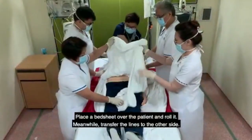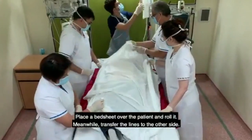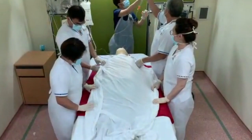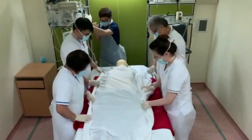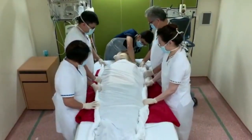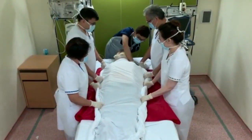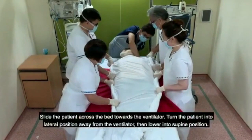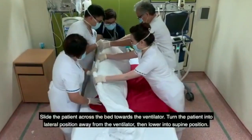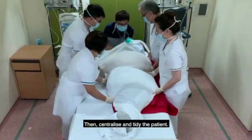Place a bedsheet over the patient and roll it. Meanwhile, transfer the lines to the other side. Slide the patient across the bed towards the ventilator. Turn the patient into lateral position away from the ventilator, then lower into supine position. Then centralize and tidy the patient.